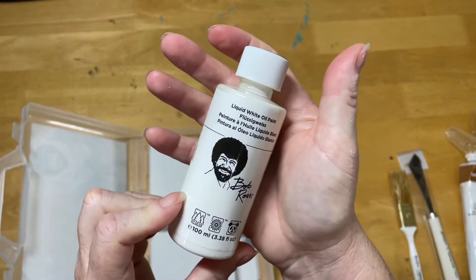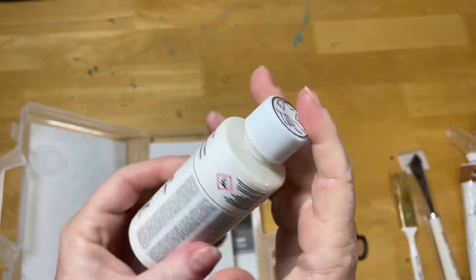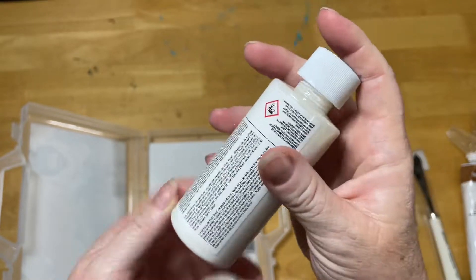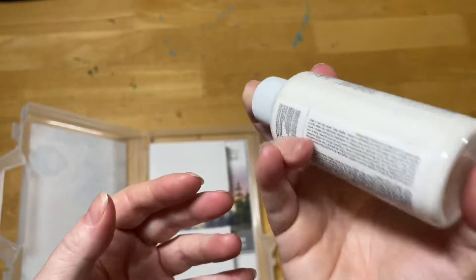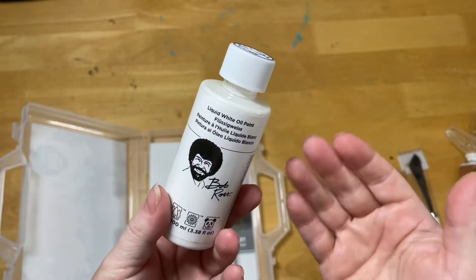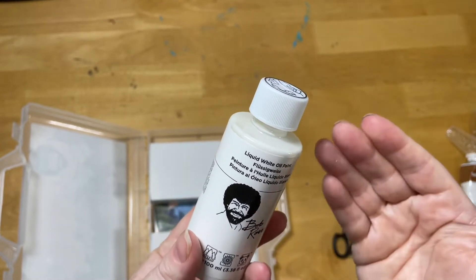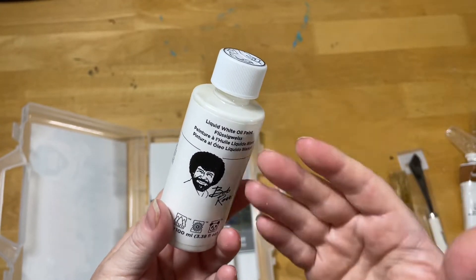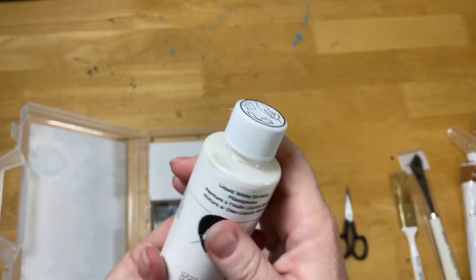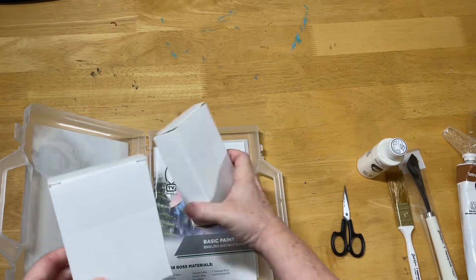This is the liquid white, also known as magic white on the TV show. There's 100ml here of this, and it's something you use fairly sparingly, so this is quite a decent amount even though you put it on the background of most of your paintings — sometimes you use black or other colors instead. This is basically an oil paint that's been broken down to be more liquid, giving it a base that's nice and slick and wet and easy to work with for this style of painting.